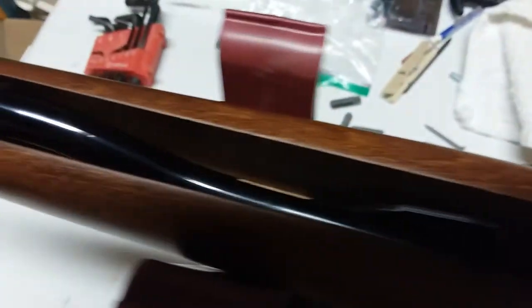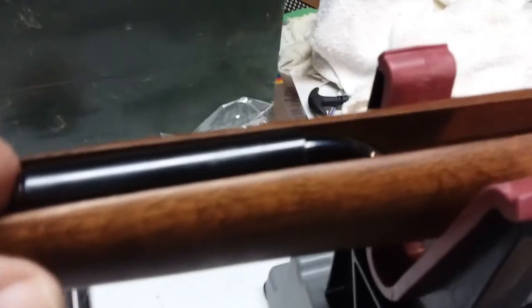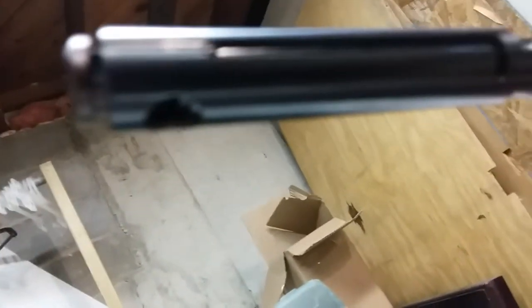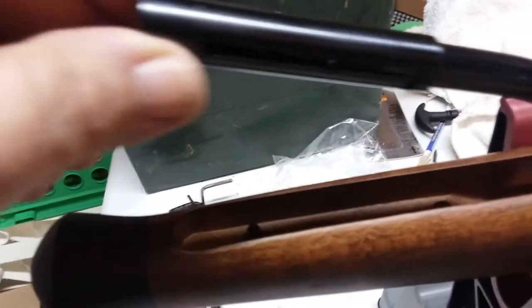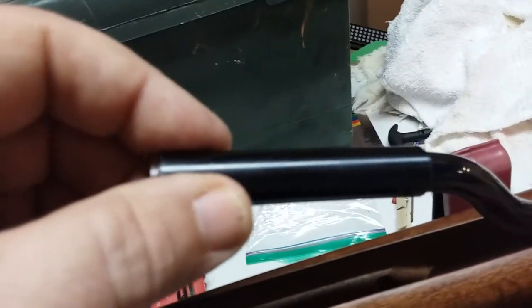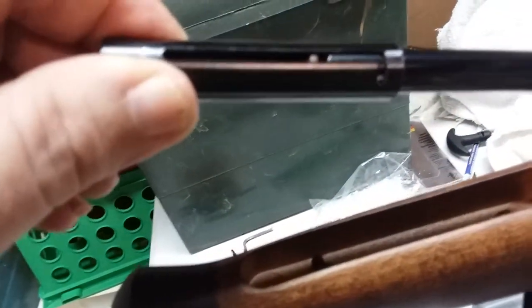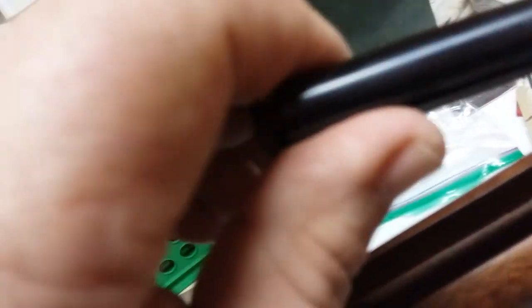Here is the cocking lever. The cocking lever recesses into the stock, which is one of the things that makes it pretty. You can see that pin right there — that's a metal pin that sticks up and corresponds with a hole right there, and that's what actually locks the lever in place when it's down. Another interesting thing is that this handle pulls out only about maybe three inches, but it gives you a little extra leverage when cocking it. It has a locking mechanism where you can lock it out or you can slide it in.